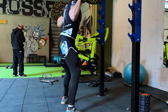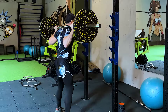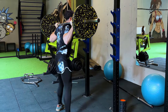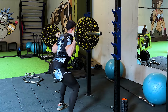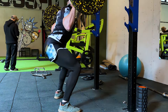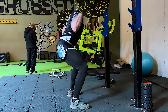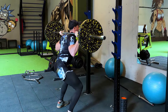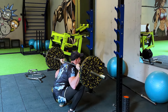Deep barbell squats are also in the top ideal exercises and the main basic exercise for glute growth. You can do constant progressive overloads, and thanks to the full squat you get a good stretch at the lowest point. However, the main safety disadvantage is that not everyone has anatomically good mobility in the knees and lower back, which can lead to a great injury risk in the future, especially with heavy weights, as confirmed by a 2013 meta-analysis.